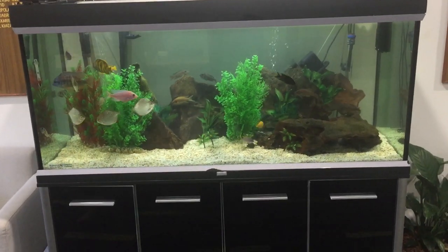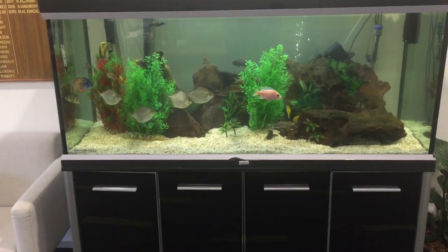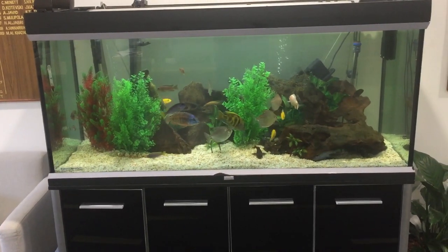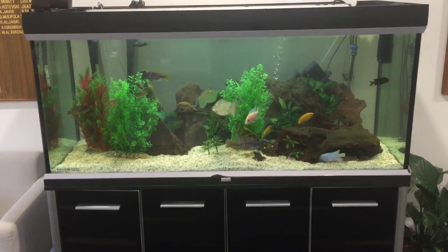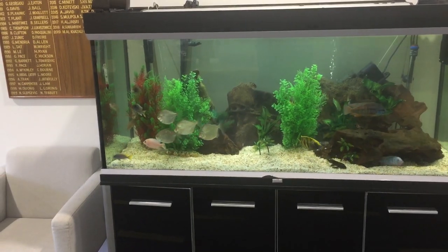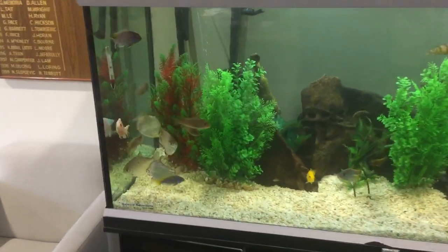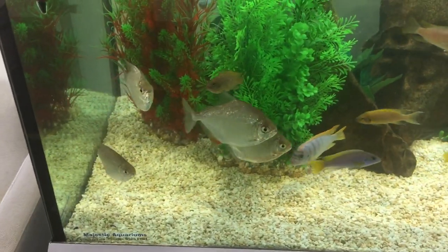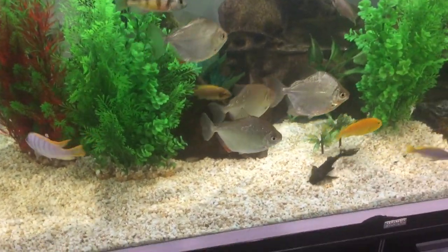Silver dollars are a fish that are very commonly kept with cichlids. They're really nice because they look a bit like piranha, but they're a peaceful schooling fish. It's definitely not something that always works, but in general, if you're looking for something a little bit different for your cichlid tank to break up the shape of the cichlids, then silver dollars are definitely an option. Let us know — what do you think of silver dollars in cichlid tanks?